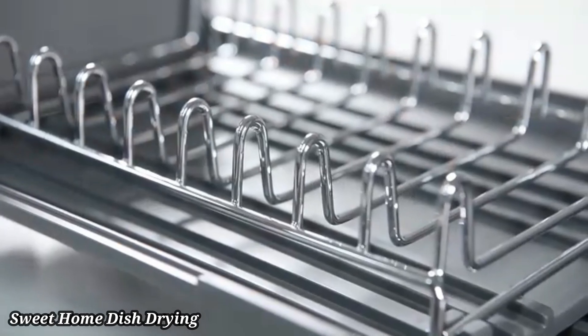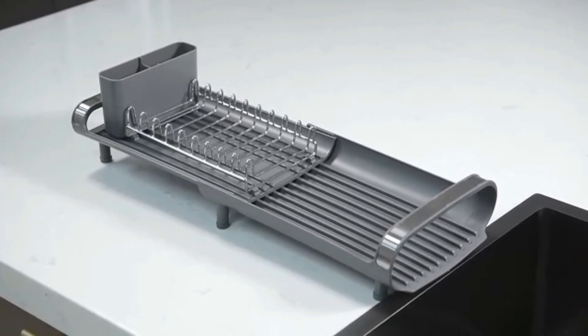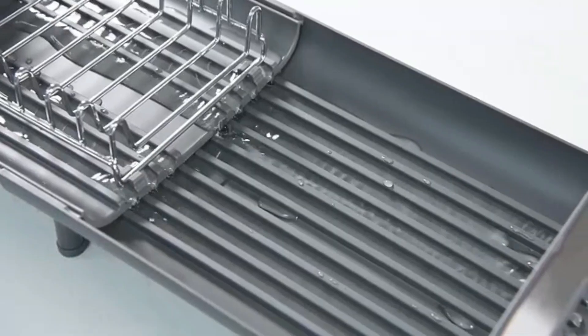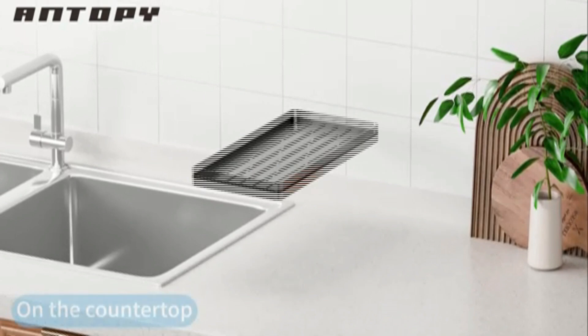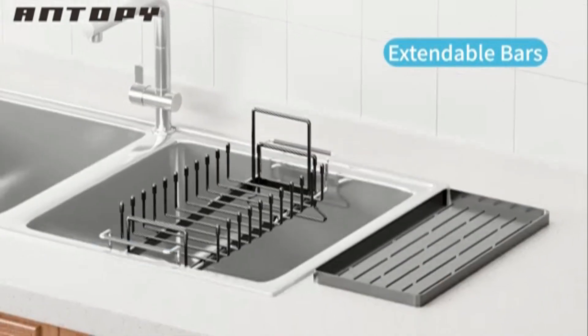Sweet Home Dish Drying Rack. The Sweet Home Collection Two-Piece Dish Drying Rack Set and drainer is a compact and efficient solution for your kitchen. This set includes a sturdy dish rack and a separate utensil holder, offering ample space for drying dishes and cutlery. Made from durable materials, it resists rust and stains, ensuring long-term use. The sleek design fits perfectly on most countertops, maximizing space.